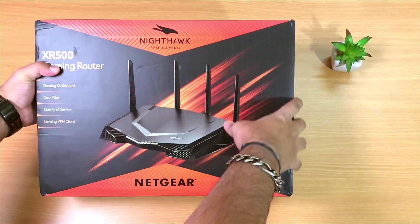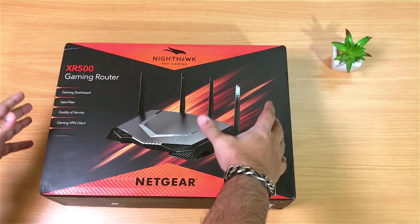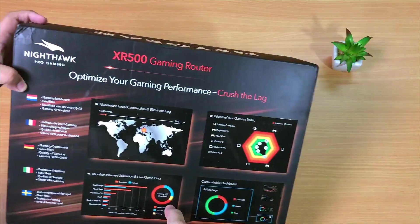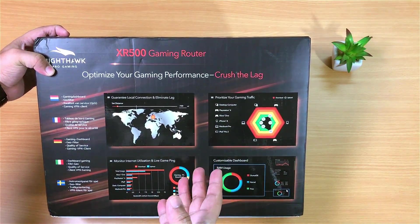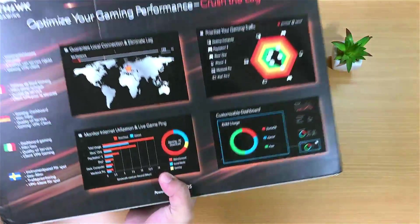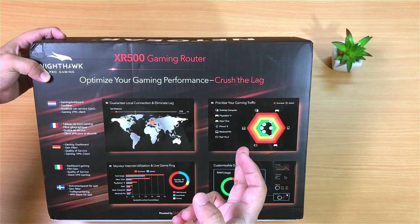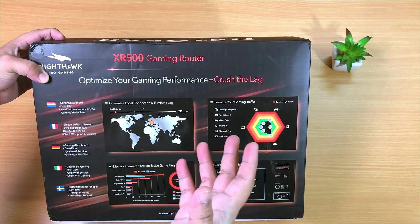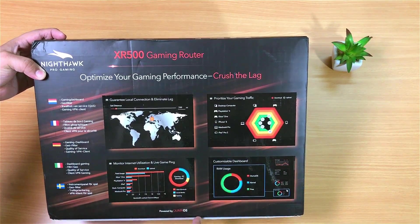It's called the XR500 Nighthawk Pro Gaming Router. This router comes with some amazing features designed exclusively for gamers and streamers, like a dedicated fully customizable gaming dashboard powered by the Duma operating system that gives you full control over your data transmission, geographic filter, quality of service, gaming VPN client and a lot more.